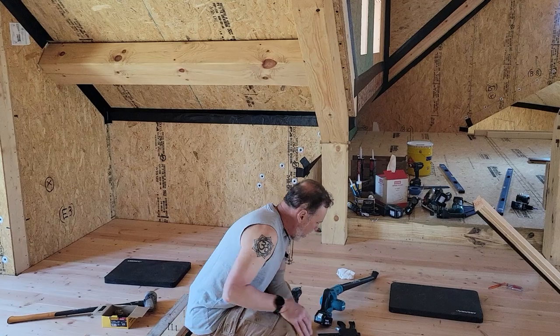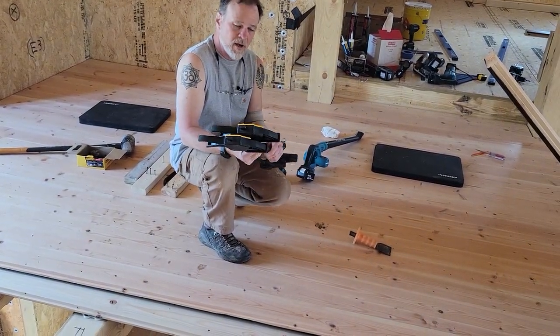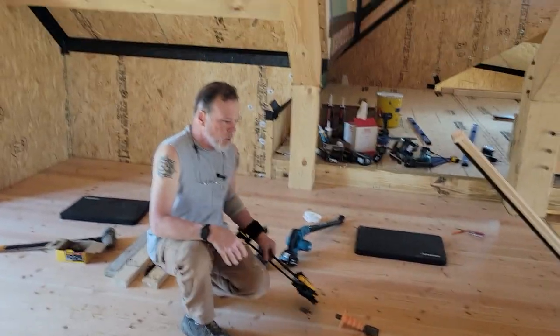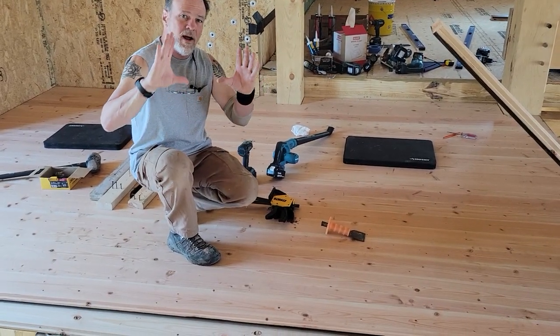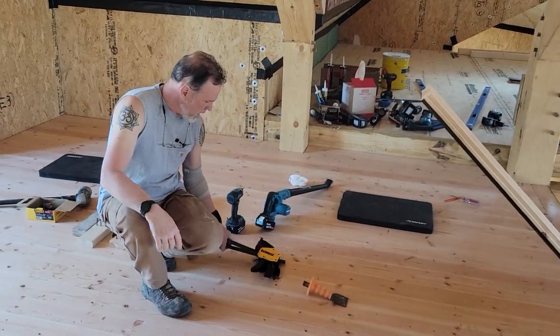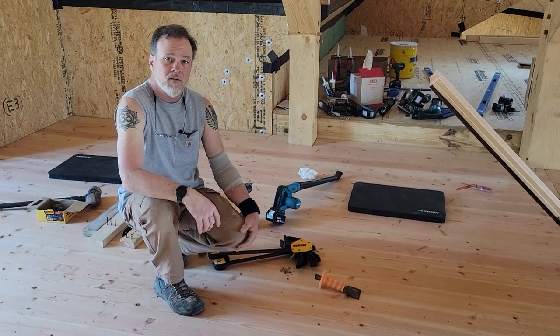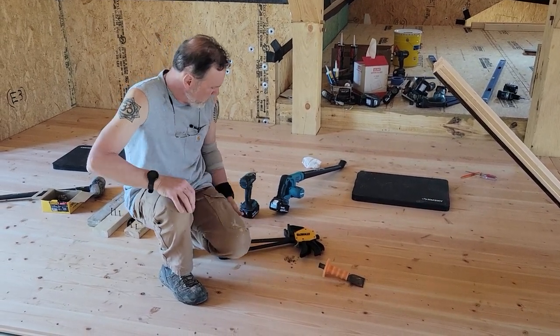You absolutely have to have a pair of heavy-duty squeeze clamps, because the boards are twisted. You're going to use them to grab a joist and the board together to pull the twist out — sometimes you can't even get the tongue and groove started without them.